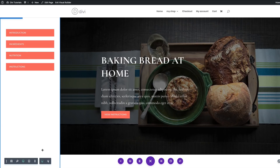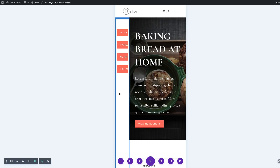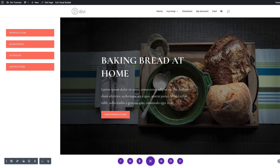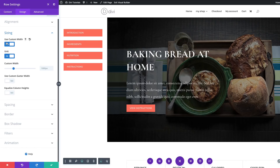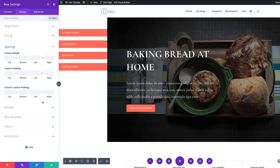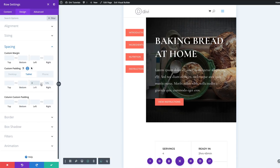Before we continue, let's quickly check how this looks on a phone view. The sidebar doesn't look great on mobile, so let's fix that. Back in desktop view, go into Row Settings, Design, Sizing, and enable custom width, change the units to percentage and set it to 100%. Then go to Spacing and set custom padding to 10% left and 10% right, using the chain link so both sides update together. Switch to the tablet view and set the padding to zero on both sides. Save.